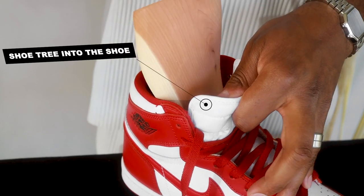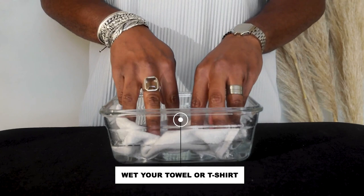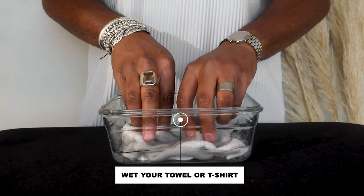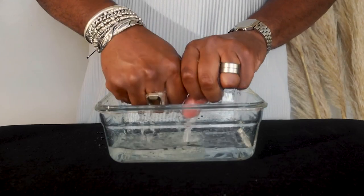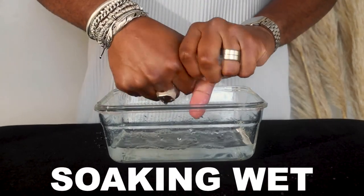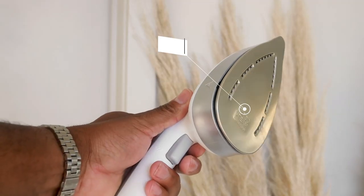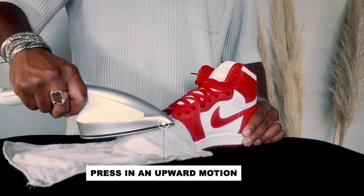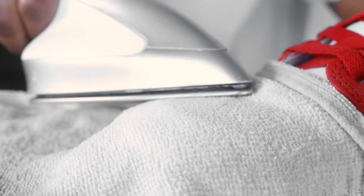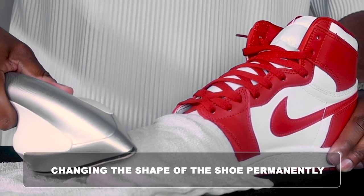First things first, put the shoe tree into the shoe — this will guide your reshape. Then you want to wet your thin towel or t-shirt, and the emphasis is thin here. You don't want the fabric to be too thick. Give it a good ring because you want it to be damp but not soaking wet. Then you place your damp fabric over the toe of the shoe. Make sure your iron's on medium to high heat and press around the toe box in an upward motion. I'm pressing down pretty hard because what we're doing here is changing the shape of the shoe permanently.